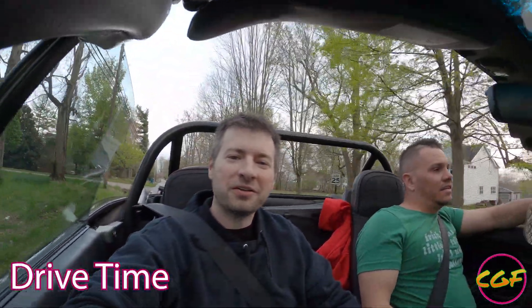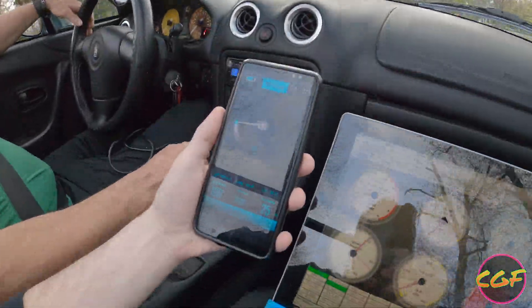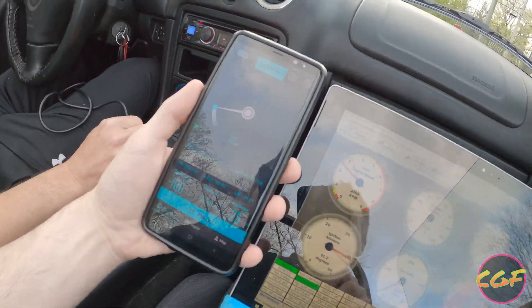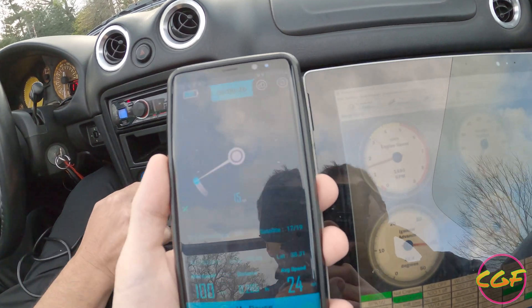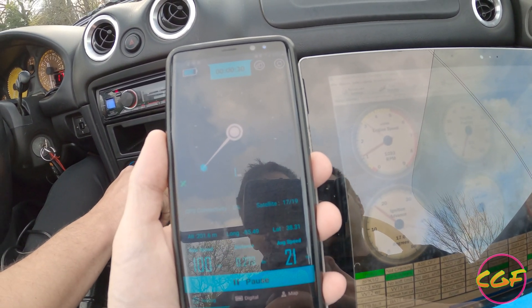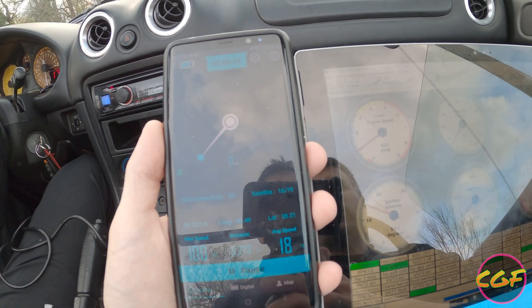So we're out driving in the Miata — hopefully you guys can hear okay. We're just cruising around getting some subjective feels. It feels like a Miata currently — big shocker, I know. We're going to show the exact RPM and exact speed. I'm using Megasquirt Tuner Studio along with a GPS app on my phone. We'll see what it's like at 60 miles an hour, 30, and maybe do 80 on the expressway real quick.